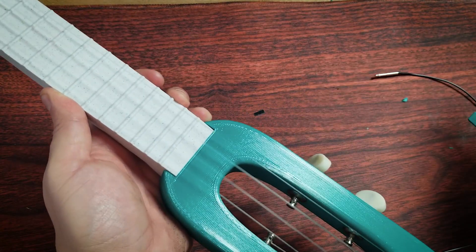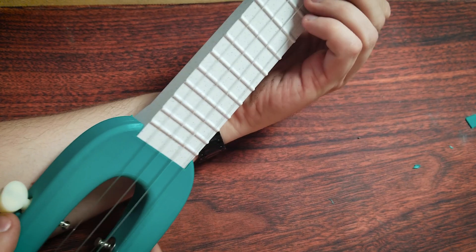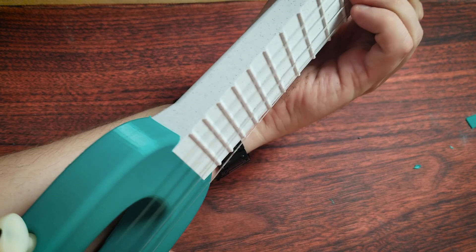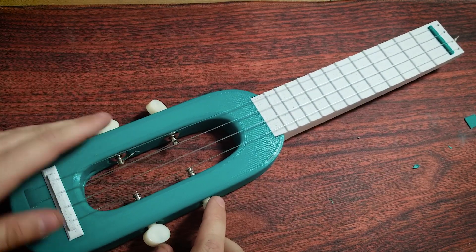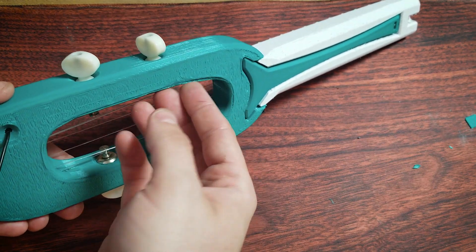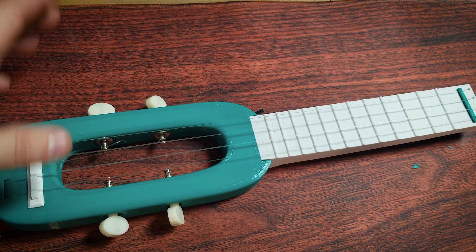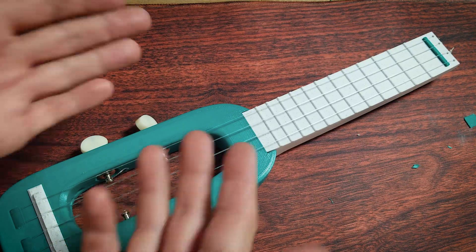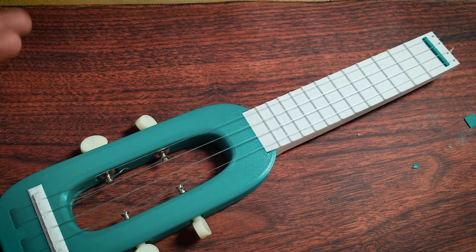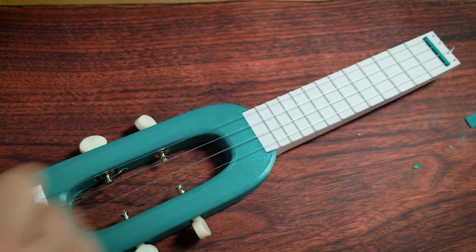All right, much better. I got this thing all tuned up. It's pretty tricky to tune, but it's not the worst ukulele I have ever used in my life. It's a pretty decent little ukulele — very pleasant surprise. I didn't really know what to expect, but it doesn't feel like it's going to fall apart, and it plays just fine. I don't know if I'd recommend it as a first ukulele for someone to learn on, but it's definitely a capable little instrument. Wouldn't turn my nose up at owning one.